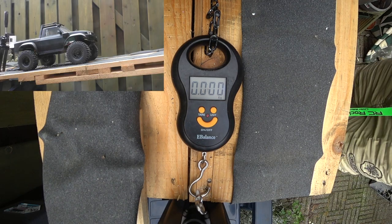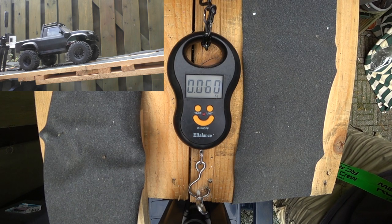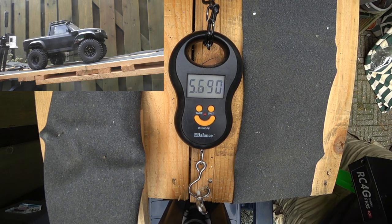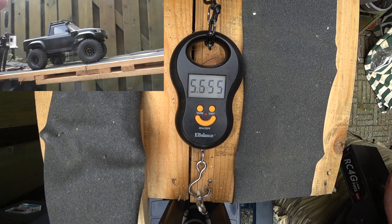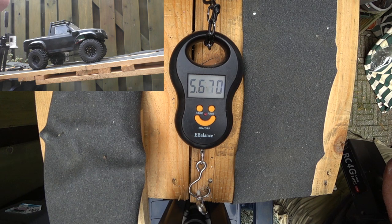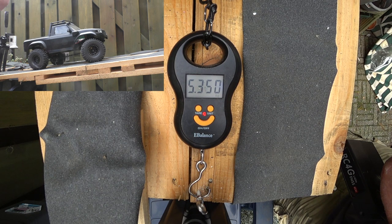Now, the original Pitbull Rugby version is installed. Watching the scale, set to zero kilos — let's do this. I can already see that the numbers are higher.